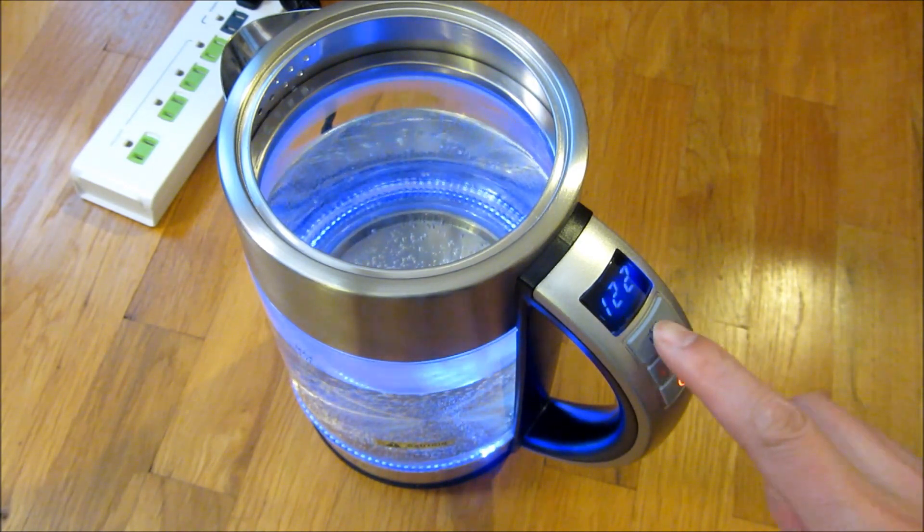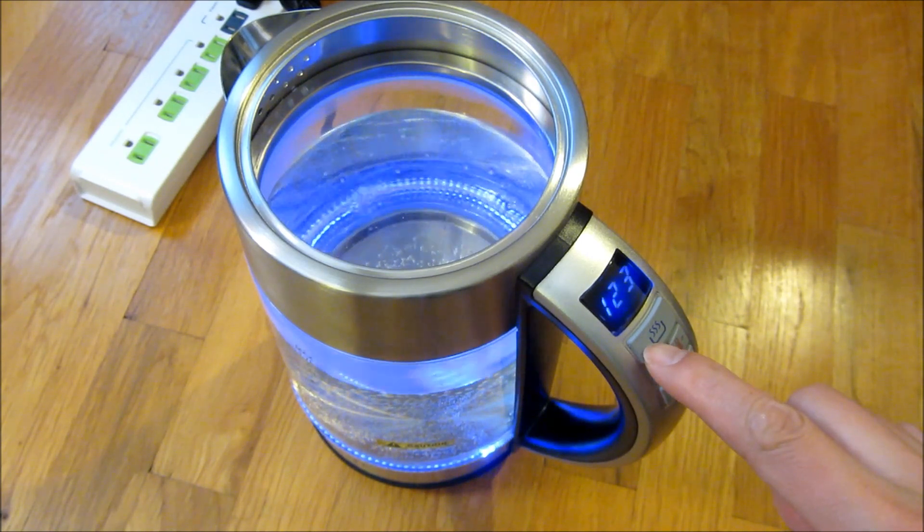If I just want to keep it warm I could set the temperature and also push this keep warm button.